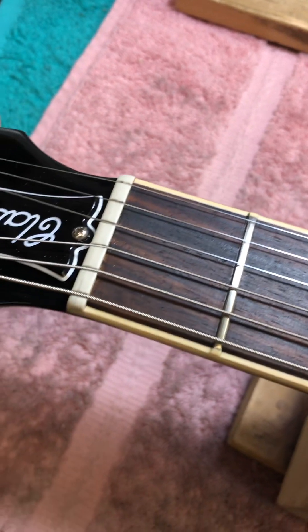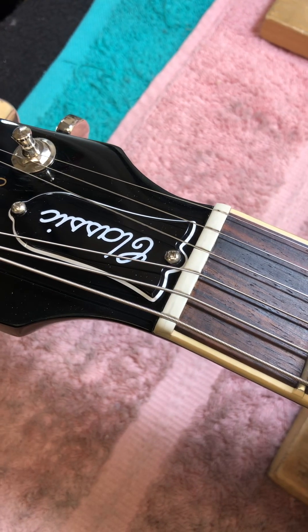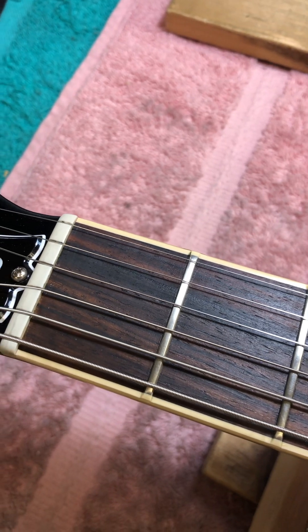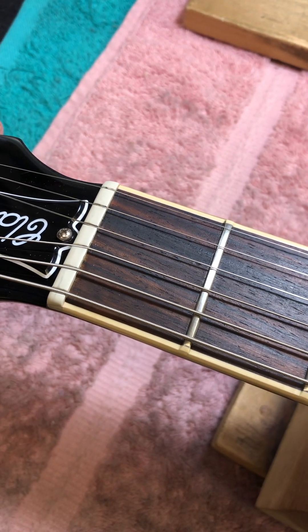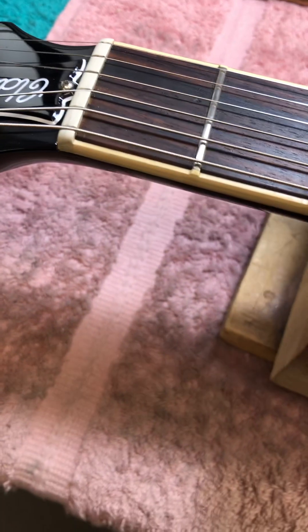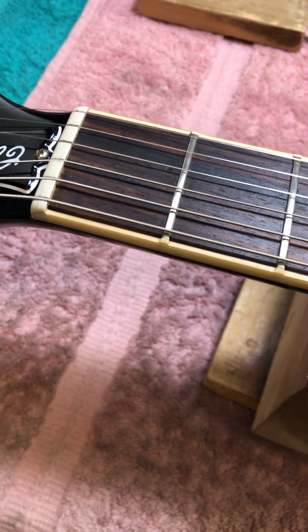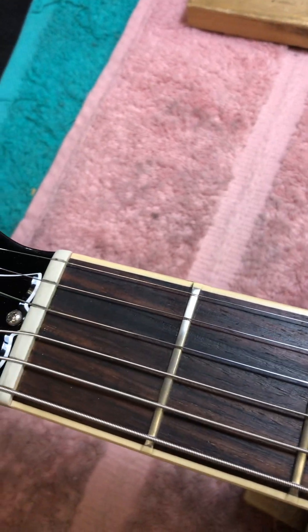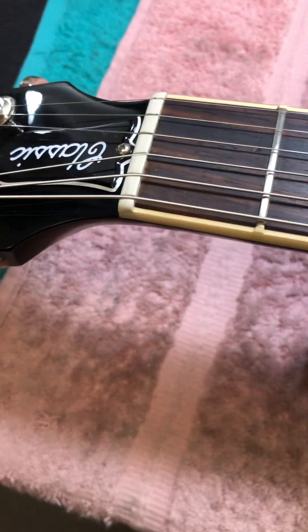I don't talk about the height of the string off the first fret and exact measurements — I've been doing this for so long that my eye, my vision, I know just by looking at it if it's going to be good or not. So that's one of the steps in the setup.